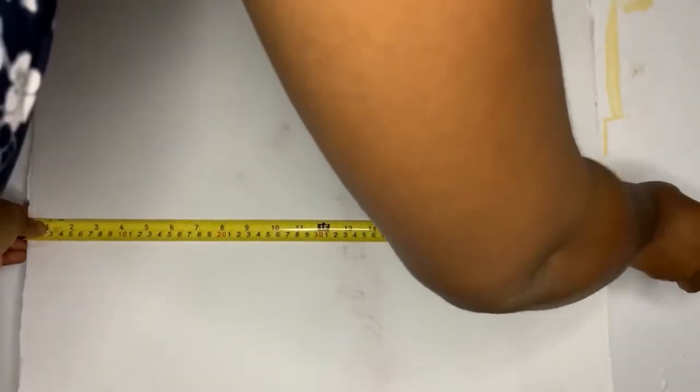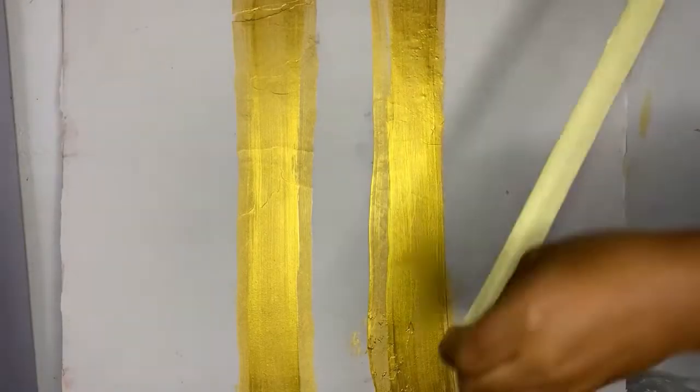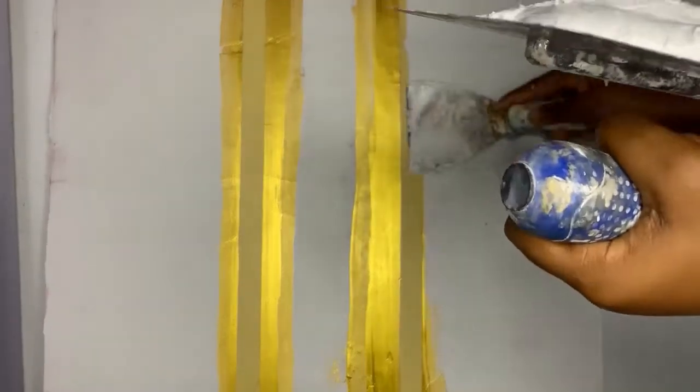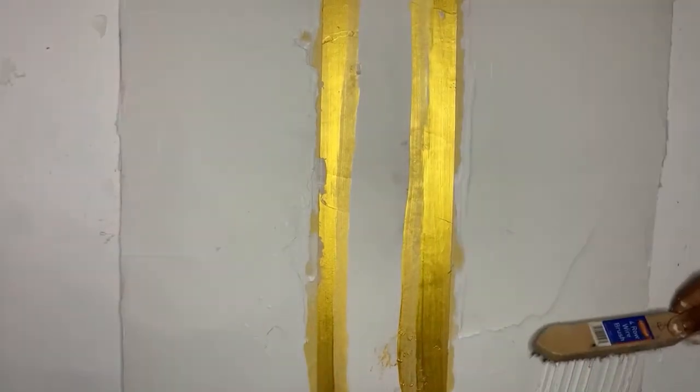Welcome to this channel. We started off by applying the gold metallic paint — I gave it two coats before using the tape on it, then applied the putty.